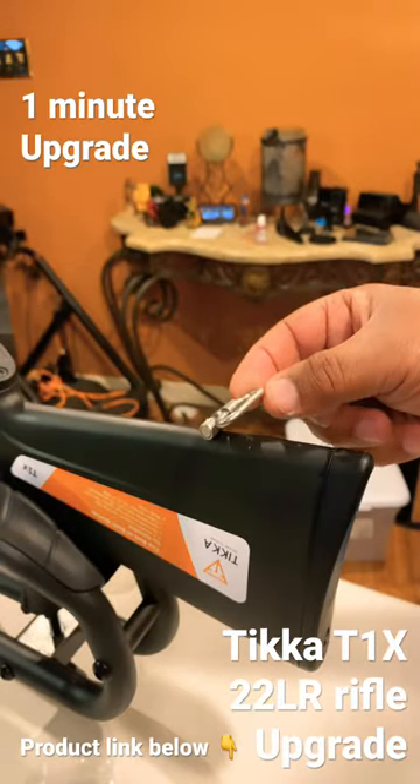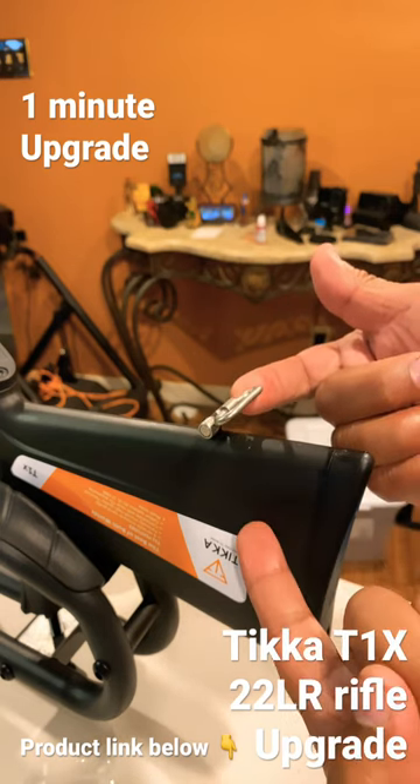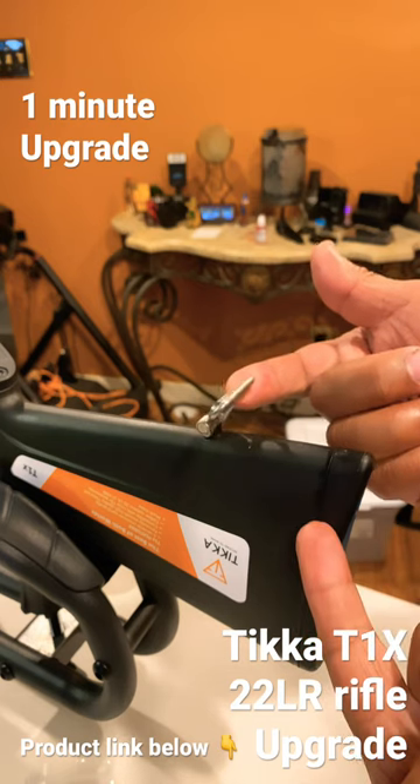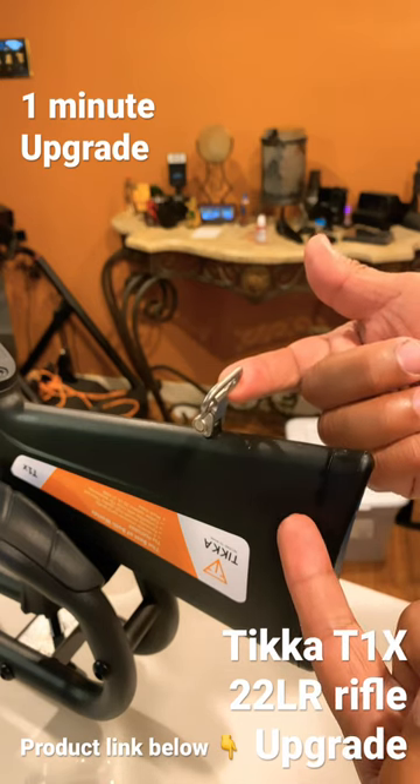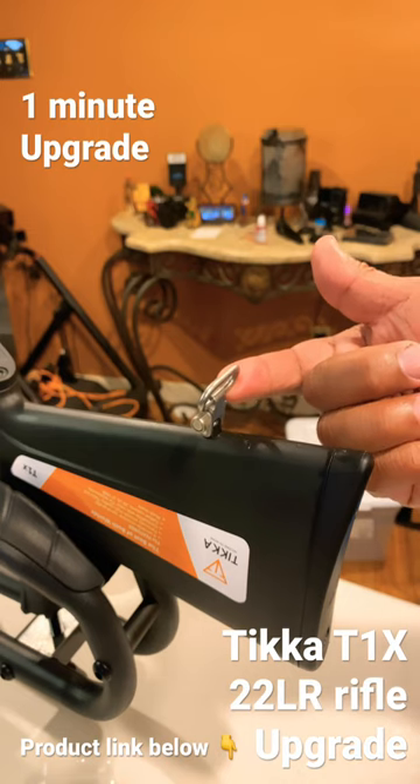Done! Now you're ready for your sling. I'm getting a sling — I don't know what kind I'll get. Tell me what sling I should get for this, for the Tikka T1X. See the links below. Catch you in the next one — later!